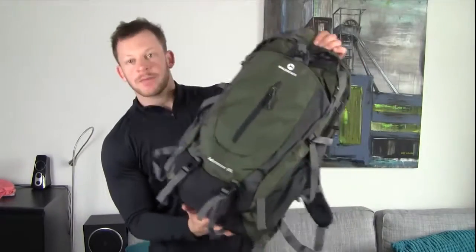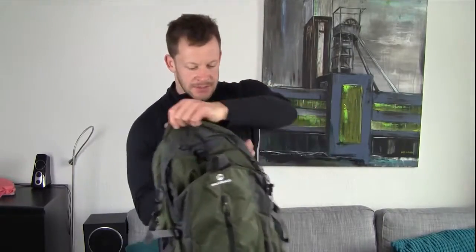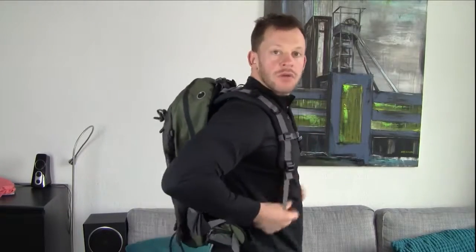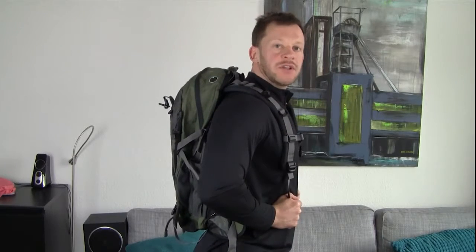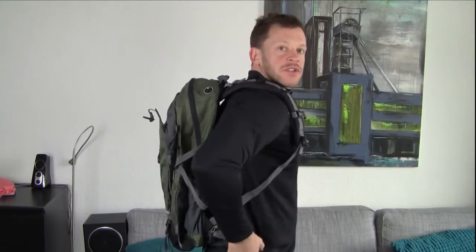For a 50-liter backpack, it's not a small backpack by any means. But let me put it on for you — you'll see that a 50-liter backpack doesn't look all too shabby on a person, it's not overly huge. That said, I am over 200 pounds and over 6'1", so I'm not a small guy. Definitely for smaller people it'll look a bit bigger, but in general I think it looks pretty good.